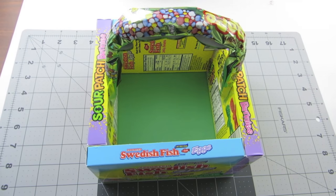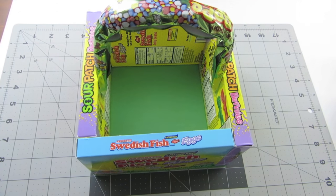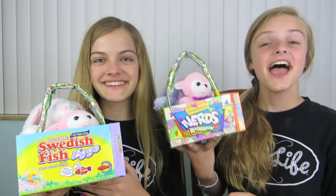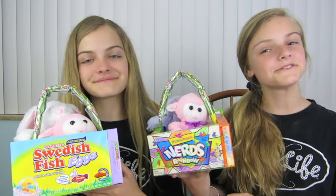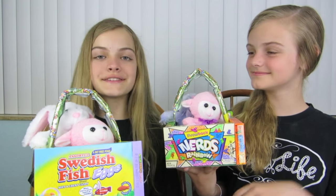Now your candy basket is finished! You can fill it with even more candy, stuffed animals, or whatever you want. This is what it looks like when it is done. This is the one I made with all different kinds of candies, and we filled our baskets with little stuffed animals.